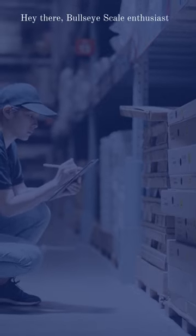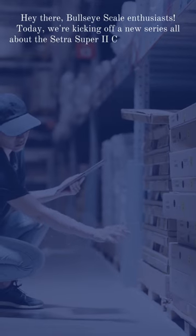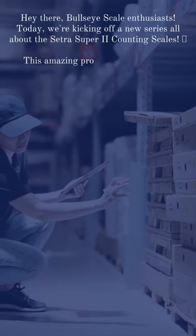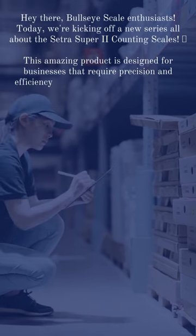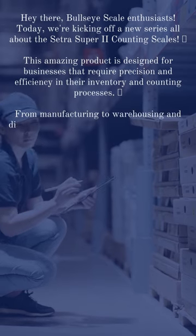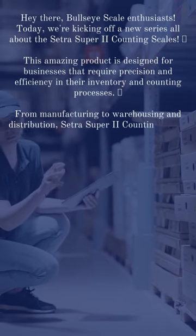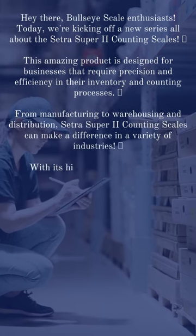Hey there, Bullseye Scale enthusiasts. Today we're kicking off a new series all about the Cetra Super 2 Counting Scales. This amazing product is designed for businesses that require precision and efficiency in their inventory and counting processes, from manufacturing to warehousing and distribution. The Cetra Super 2 Counting Scales can make a difference in a variety of industries.